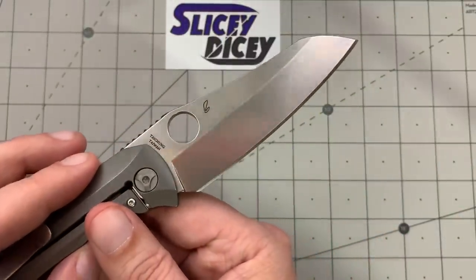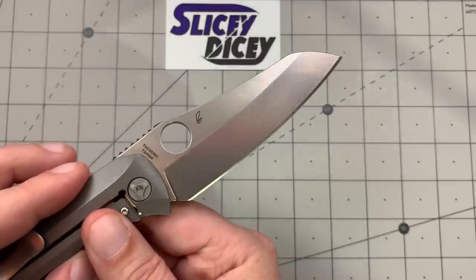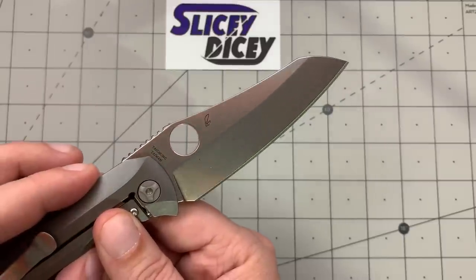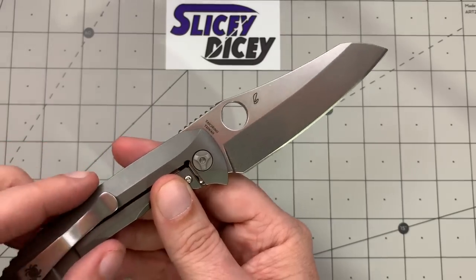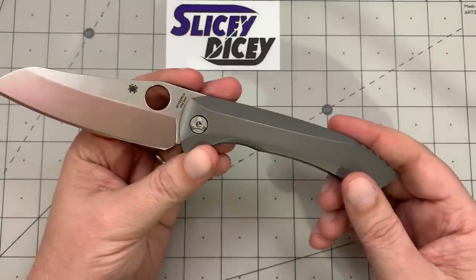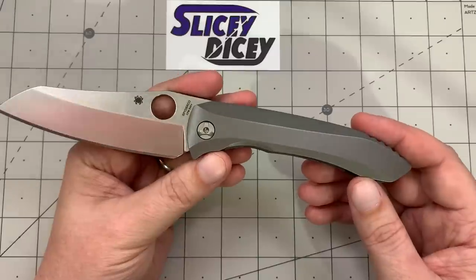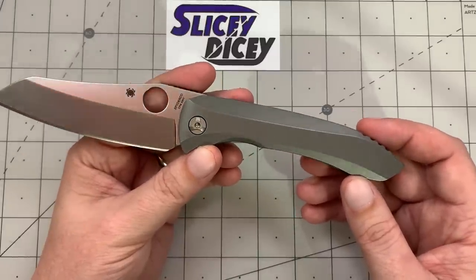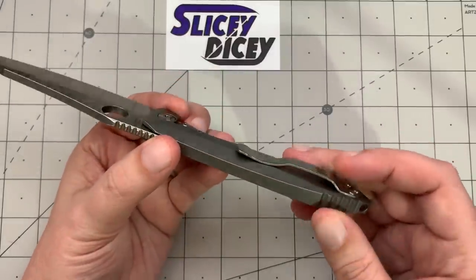S90V is not easy to get this amount of polish on at all. In Dr. Franke's video about this, he mentioned that Peter Resenti himself, on his customs, won't even try to put a polish like this on an S90V blade — but Spyderco did. That's quite a feat. All the milling is just so well done. I've had $2,500 customs pass through my hands that weren't significantly better. Pretty darn impressive.